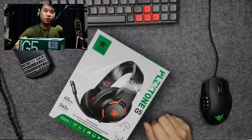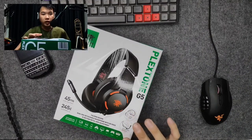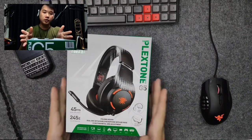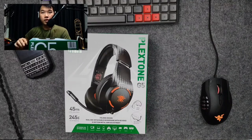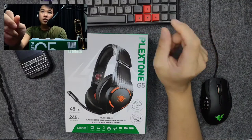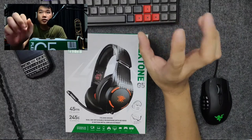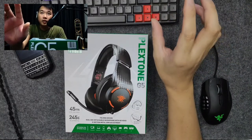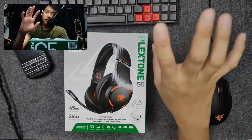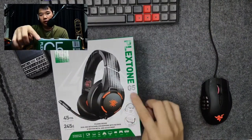Hey guys, welcome back to another episode of Naked Audio Review. This is Yong from SG Audio Hive. Today we will be reviewing the Plextone G5 — it's a wireless, low latency gaming headphone. Plextone is an electronics company dealing with audio products and dongles for phones and computers, but they are mainly targeted at gamers. They have a lot of gaming and audio products in their portfolio, and today we will be going through one of the headphones, the Plextone G5.